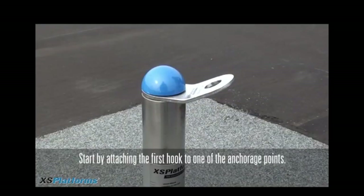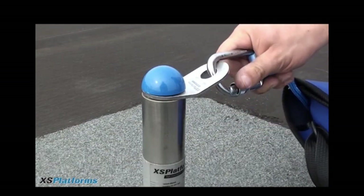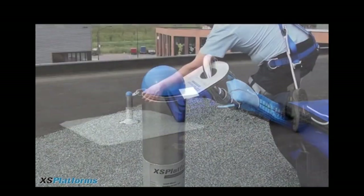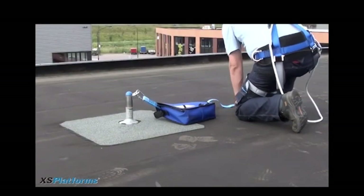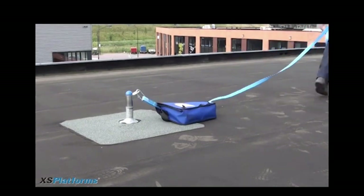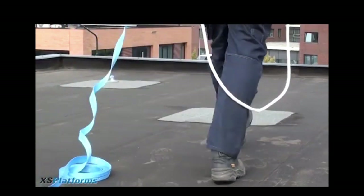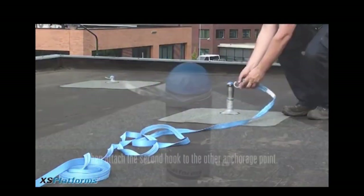What would be nice is if existing rooftops had anchor points, as shown here. This would solve a great majority of current challenges. This demonstration of using a strap and ratchet was actually created by XS Platforms. From the demonstration, it looks pretty simple to set up.